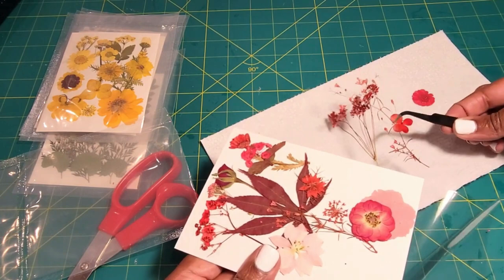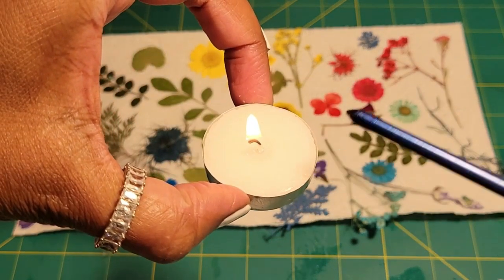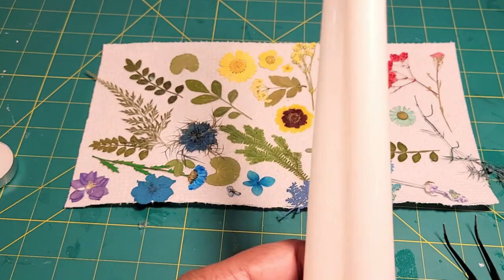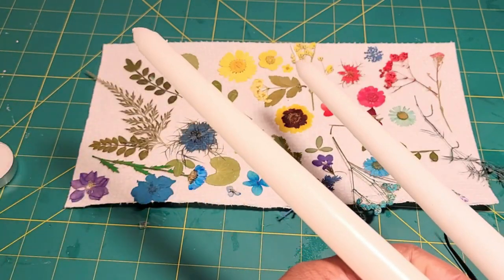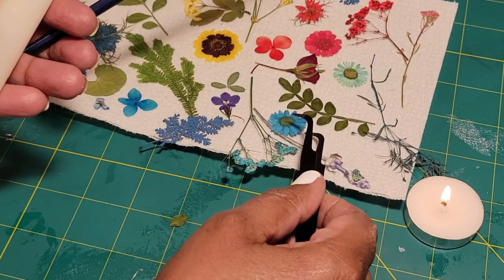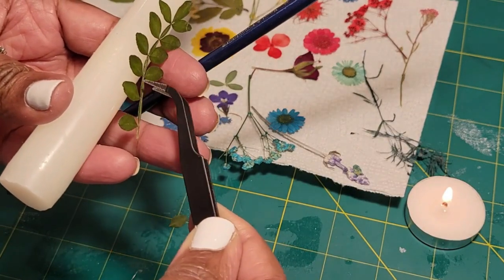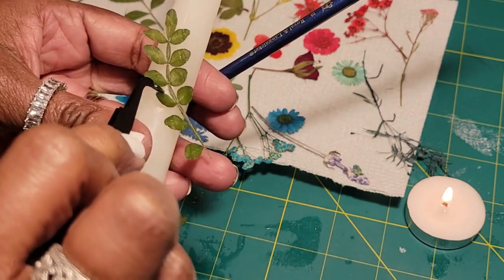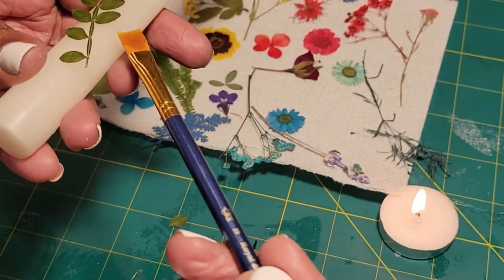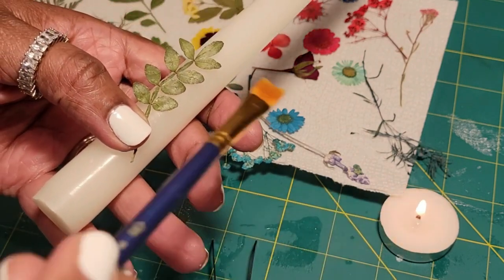I'm pulling out some pressed flowers to use on my candles. If you don't have white taper candles, you can pick some up from the Dollar Tree for a dollar twenty-five. You're also going to need some tea lights and a thin, soft brush. These candles are Dollar Tree candles, but I also have other candles because I'll be giving some out as gifts. Please make sure that you don't allow children to do this — this is an adult craft.